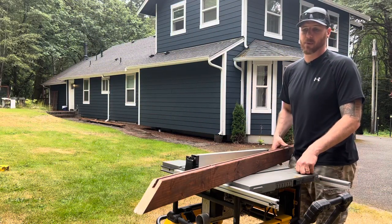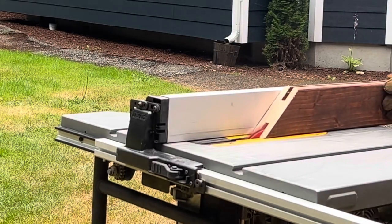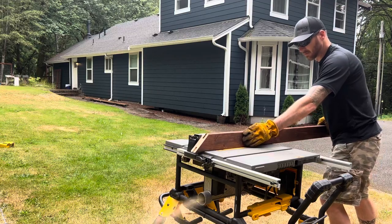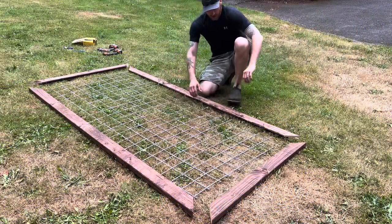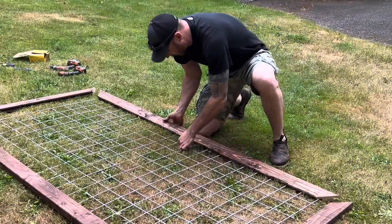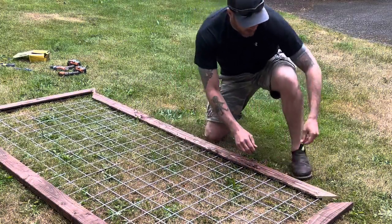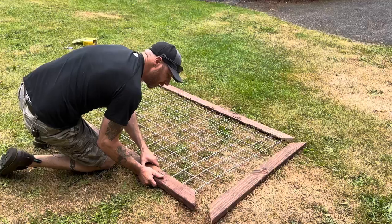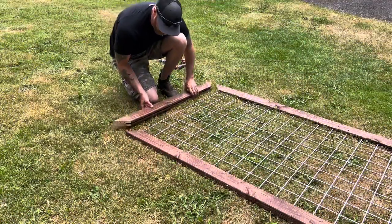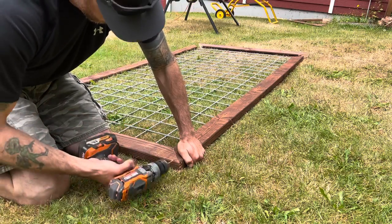Now take the bottom board and cut a slot the exact same as on the other boards, just on the other side of this board. Then take your hog wire, stick it inside the slot that's already there, make sure you have that quarter-inch gap on the side, and do the same thing for the top. Put one of your corners in place, line it up, and pre-drill a hole.